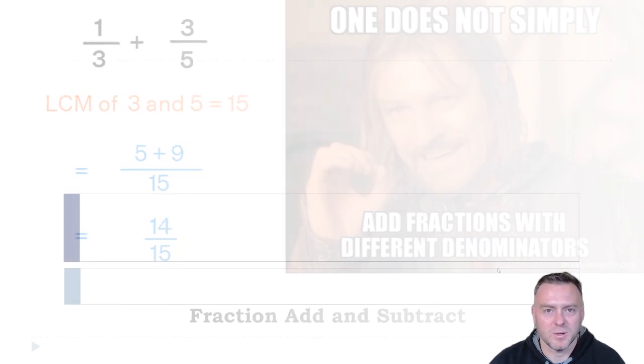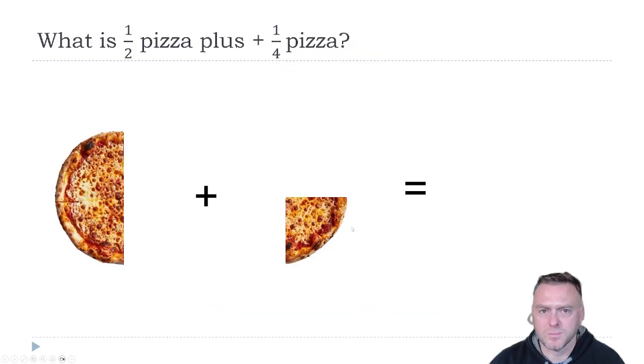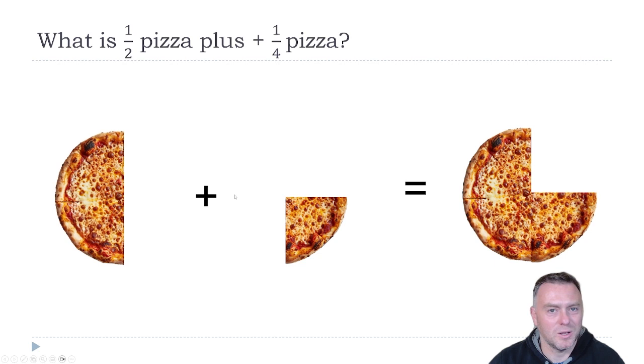Let's jump on in. You will have to think a little bit today because it is a little bit trickier, but you should be fine. So the first question: what is a half a pizza plus a quarter a pizza? Hopefully you've worked out we just jam those together, and that gives you three-quarters of a pizza. Notice that a half, if we change that into quarters, is the same as two-quarters, and then two-quarters plus a quarter gives you the three-quarters.